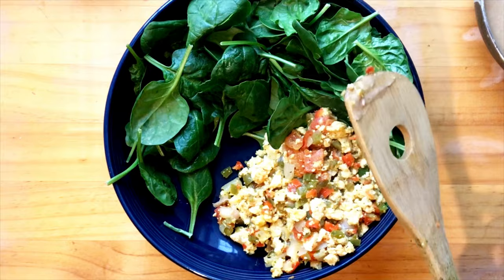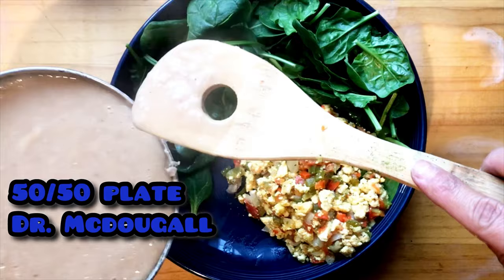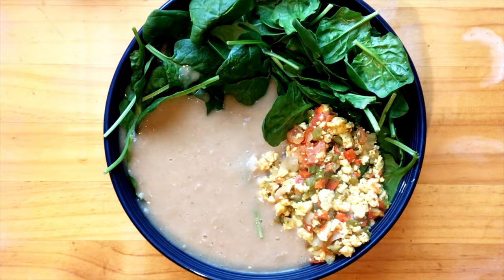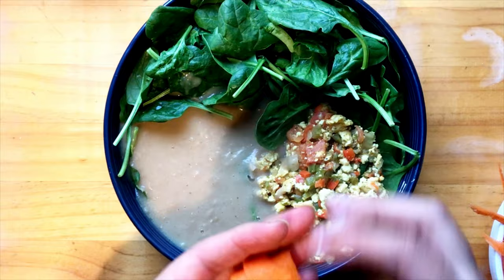My goal is to have a lot more greens. I want to follow kind of like the 50/50 plate from Dr. McDougall — check him out if you don't know him — but he recommends to eat half your plate with complex carbohydrates and healthy starches, resistant starches like sweet potato, yams, and potatoes, and complex carbohydrates like fruits and vegetables.